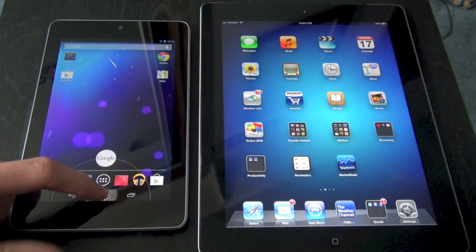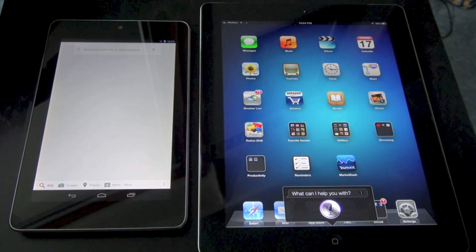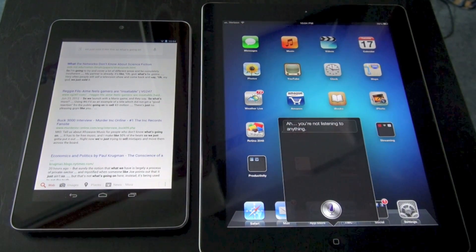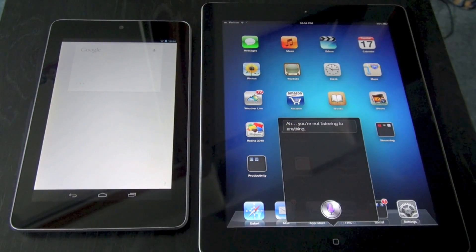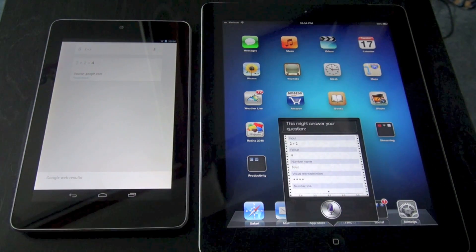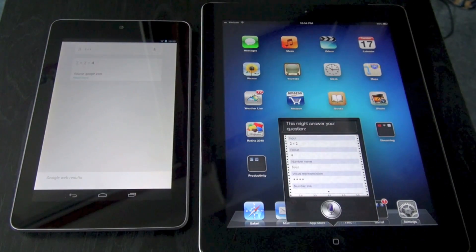To activate Google Voice, we just click and scroll up to Google. For Siri, we just hold the button. Let's ask both devices something simple — 2 plus 2. Google Voice answered: 'The answer is 4.' Siri responded: 'This might answer your question.' They both got it right. Google Voice was definitely faster than Siri. On the Nexus 7 it fills up the whole screen, while Siri only covers a tiny area — that's the main size difference between the two.